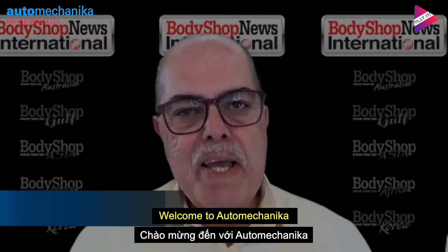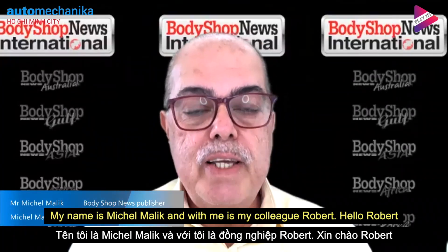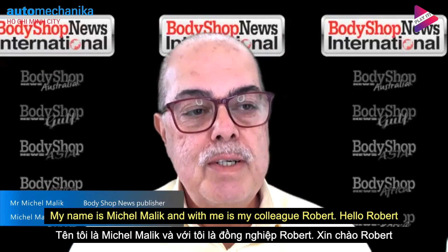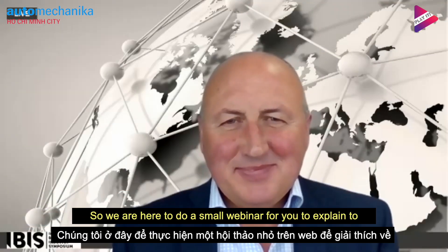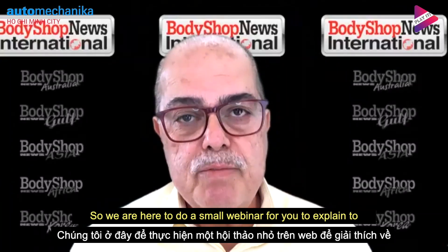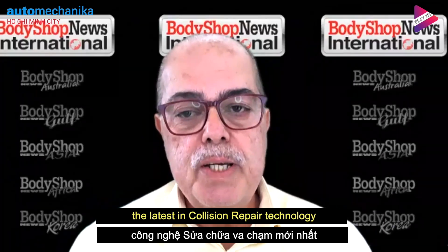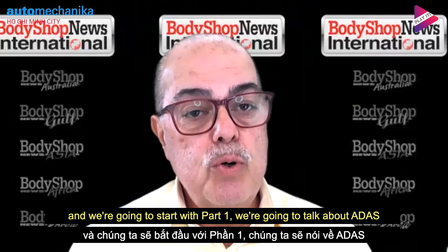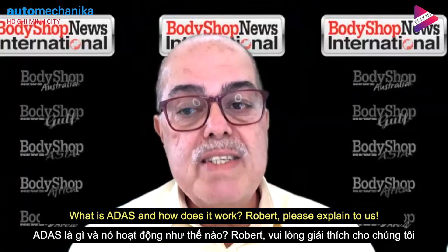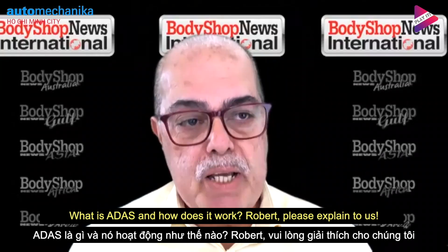Welcome to Auto Mechanica Shanghai. My name is Michelle Malik and with me is my colleague Robert Snook. Good afternoon, Robert. Good afternoon, Michelle. So we are here to do a small webinar to explain to you the latest in collision repair technology. We're going to start with part one and talk about ADAS — what is ADAS and how does it work? Robert, please explain to us.